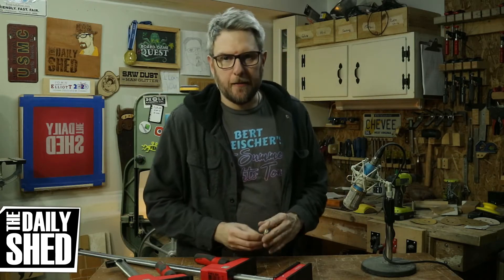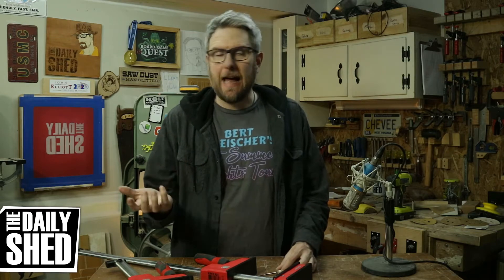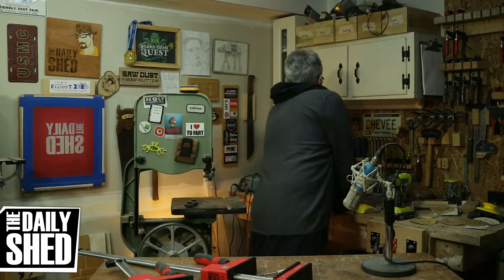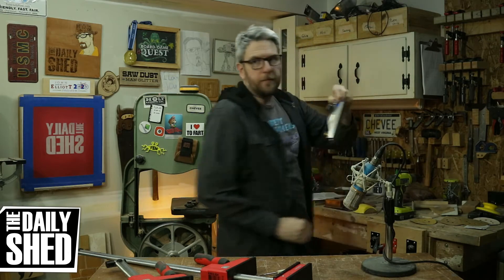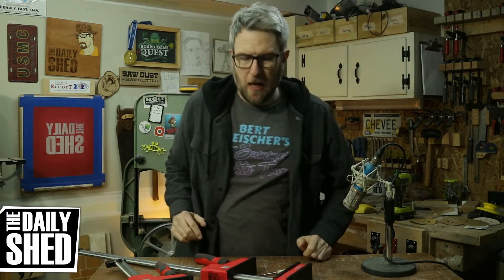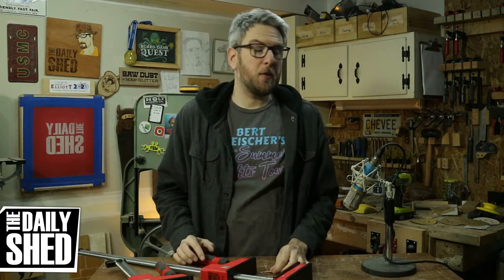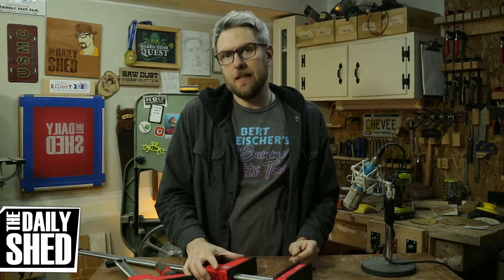I've been wanting to buy a hand plane for a while because I've never owned one. I mean, I have hand planes, but I have like $20 low-angle jack or block planes for doing chamfer work and stuff. I've never had a smoothing plane or a jack plane or anything like that, and there's been a lot of times where I've needed them.